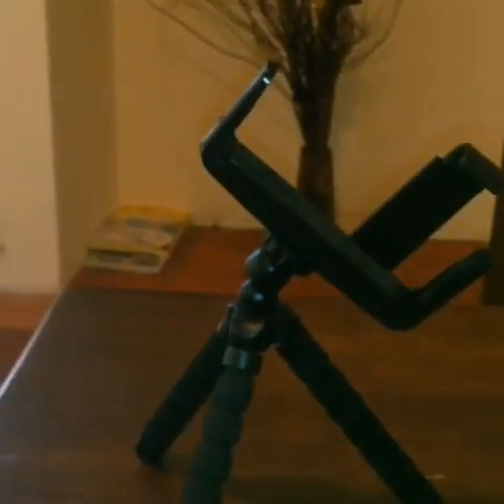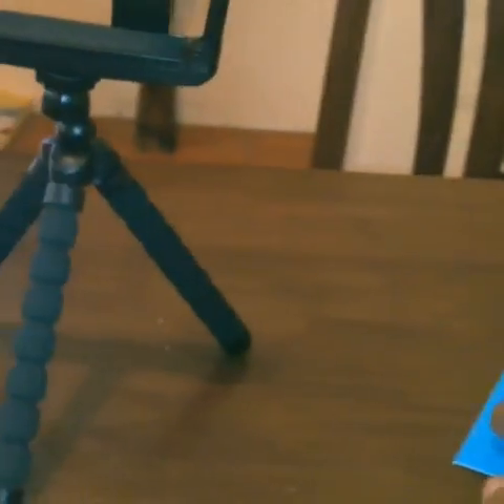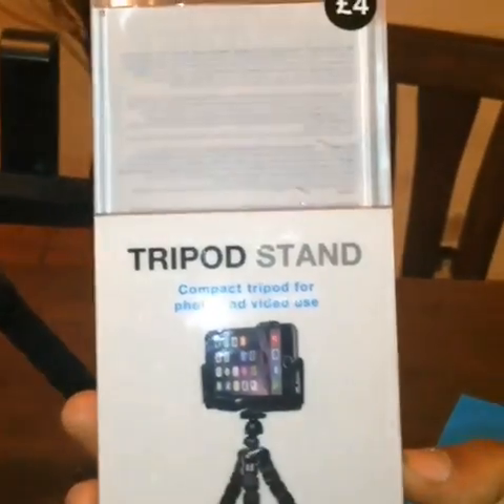Like I said, this cost me £4 from Primark. If you just want a basic stand that does all the functions of a stand, you could have different angles that you want it on. I'll admit it's not the best quality, but if you're looking for a cheap stand, go to Primark and buy yourself a £4 tripod stand.